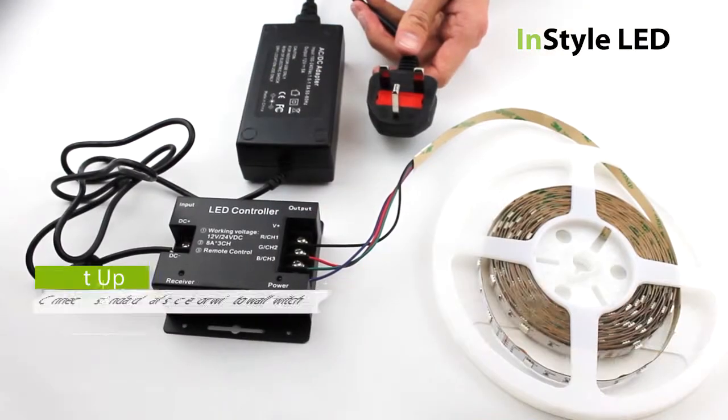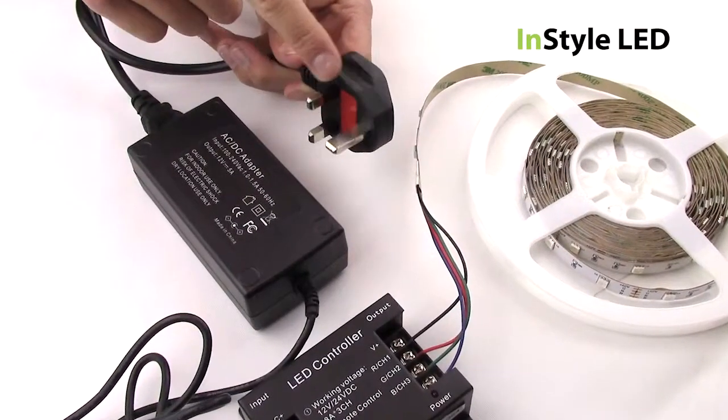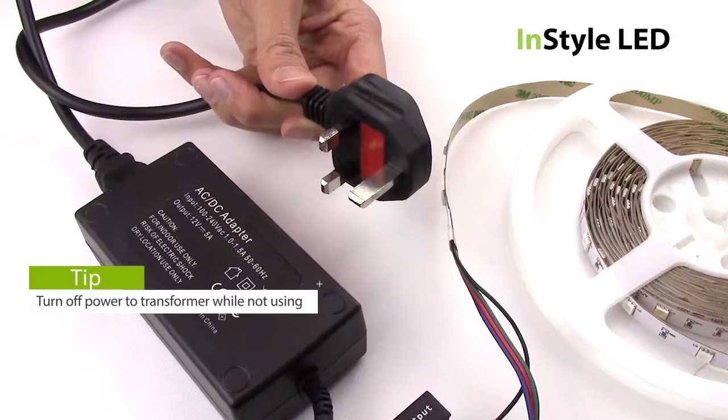To get your lights to work, you can either plug your transformer into a standard wall socket or wire directly to an on-off light switch. Either way, it is advised to turn off the power to the transformer when not in use.